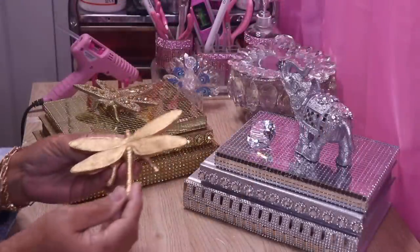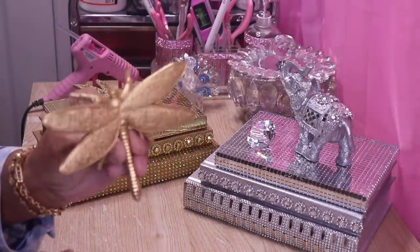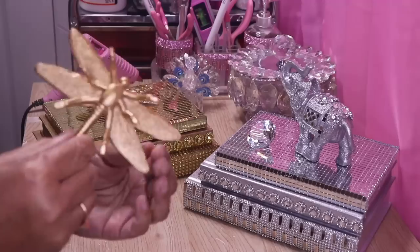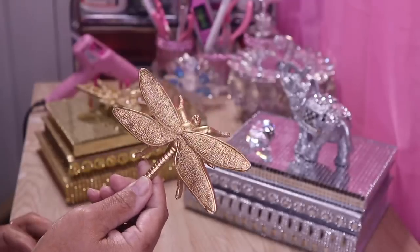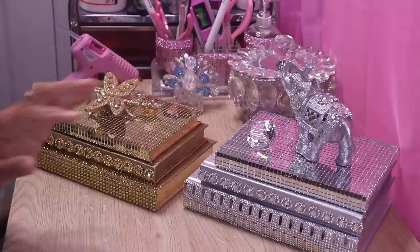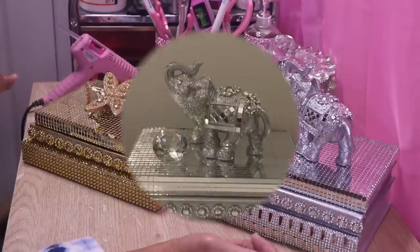Here's a dragonfly I found at Target that I decorated and then glued on with hot glue as well. Here's what the dragonfly looks like without the glitter and rhinestones — I found it at Target for about $3. Now I'm going to let the glue completely set up on my diamond and then put them both on display and let you see what they look like.